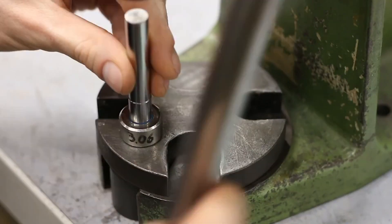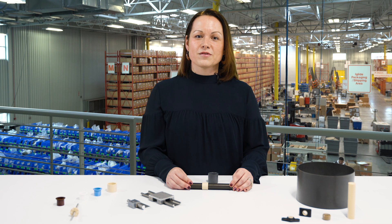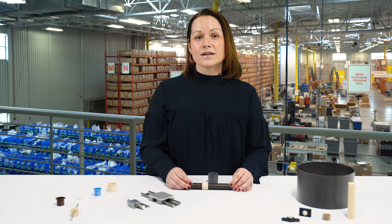Better yet, all of these bearing materials are available from stock. If you have an application that you think would benefit from the use of iglide bearings, please contact us through our website or click on the link in the description below to go to our iglide overview page.